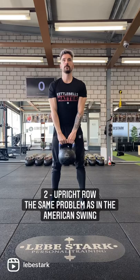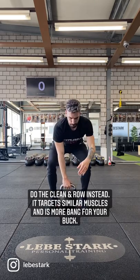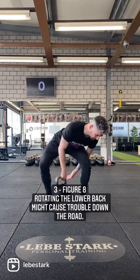Number two, the upright row. Here's the same problem as outlined in the American Swing. Do the clean and row instead. It targets similar muscle groups and is more bang for your buck.